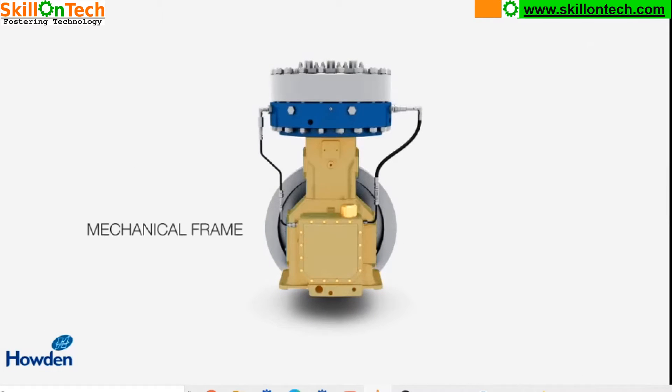These compressors are used as process compressors. These diaphragm compressors are hermetically sealed and used for gases like Chlorine, Hydrogen, or various other gases used in industries. They provide a leak-tight, contamination-free compressor for all gases.